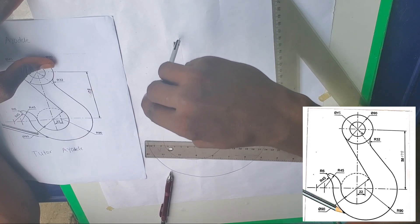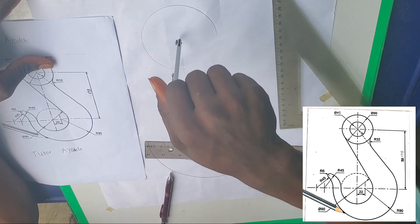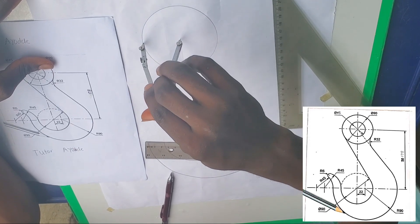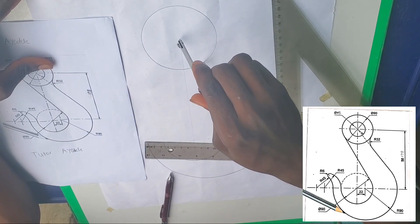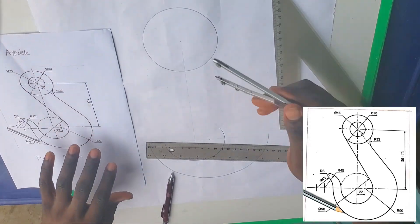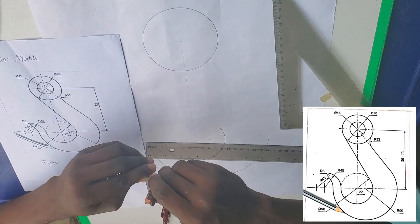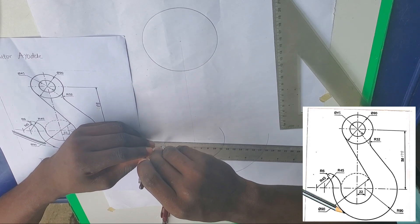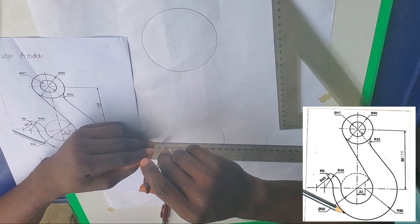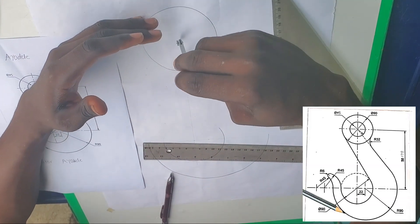If you stay with our videos you are going to see yourself becoming a professional technical drawer — people will come and source materials from you. Now the inner circle: 45 millimeters divided by two is 22.5 millimeters, that is 2.25 centimeters. Let's draw the inner circle.